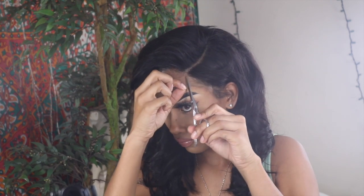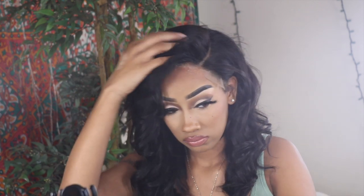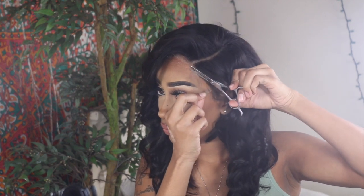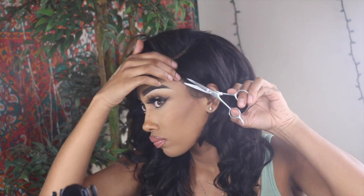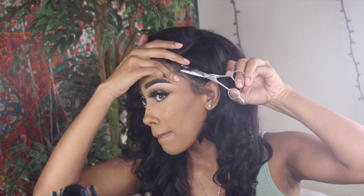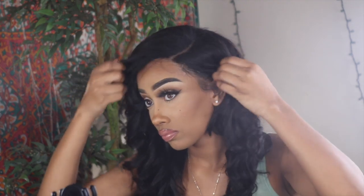Next, I went ahead and cut off my excess lace. I didn't want to cut too much off since I'm giving this away — I didn't want to make it too custom to my own head, so I just cut off a little bit. I made sure everything was laid down and used my own sideburns and baby hairs. I didn't want to touch the hair too much, but it still came out really, really cute. It was popping — it got the job done and it was flawless. I loved it.